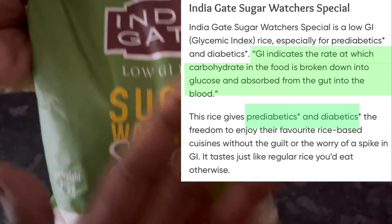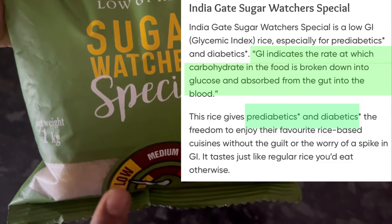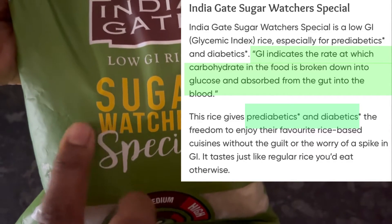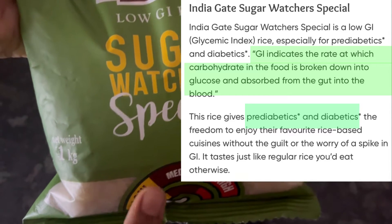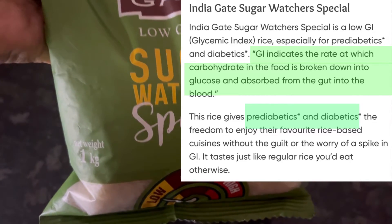India Gate Sugar Watcher Special rice has a low glycemic index, which means that it is slowly digested by our body, so our blood sugar level also rises slowly. It is a good option for diabetics and pre-diabetics.